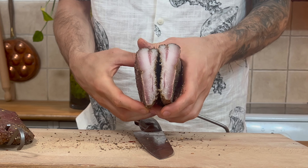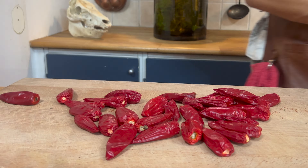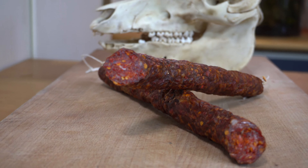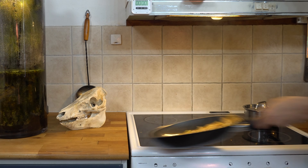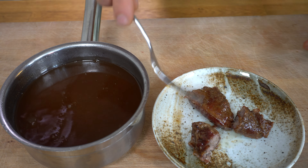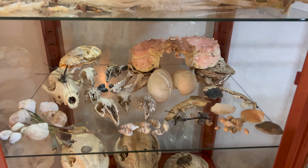Get ready to learn how to make guanciale from the cheeks, extremely spicy nduja from the rest of the head meat, a delicious Korean cabbage pancake with the cheek muscle, and finally a trophy for my window of death.